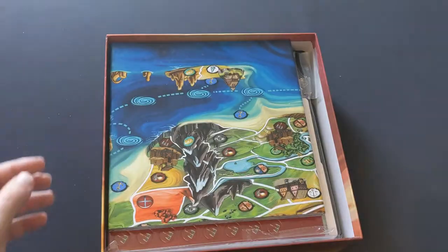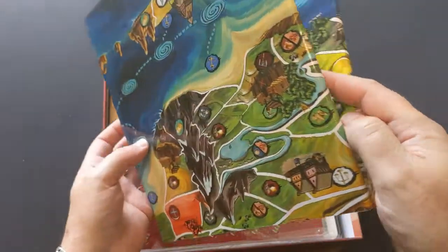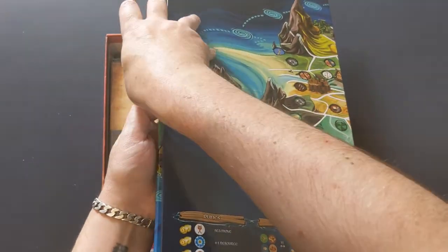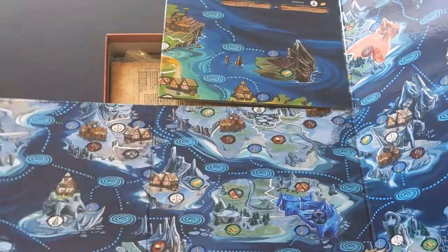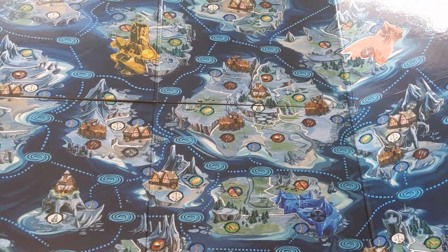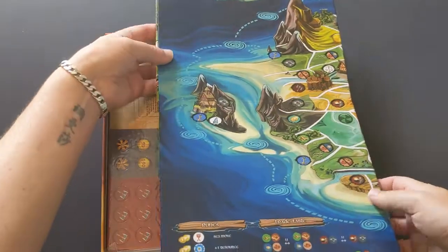I'm not going to lie, I'm anxious about the box because it's a gloss box, and the board's gloss as well. That seems very much like more of a kids game thing. I remember a lot of games from my childhood had gloss boards, I don't tend to see that as much now. But there's the map board — the winter side is the smaller player count side, and then you've got the more colourful side.